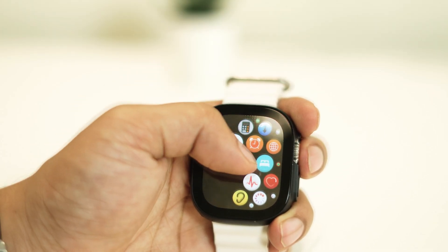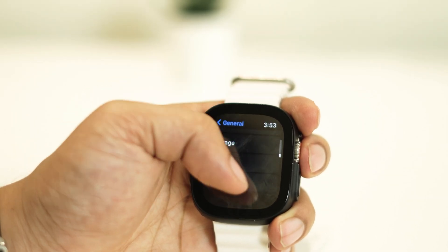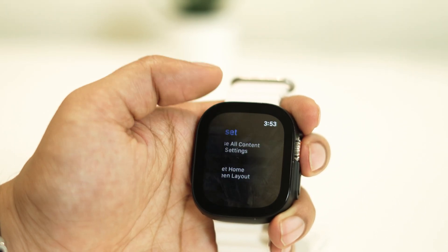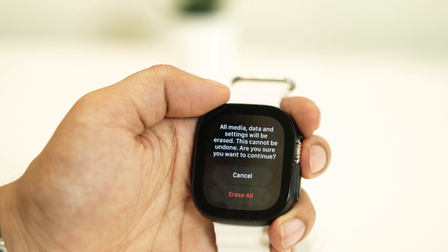To do so, navigate to Settings. Tap on General and scroll to the bottom, then tap on the Reset option. Then select Erase All Contents and Settings. Doing this will erase all the content you have stored on your Apple Watch Ultra, but it could fix the pairing issues.